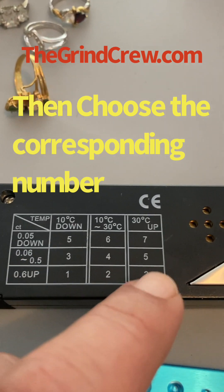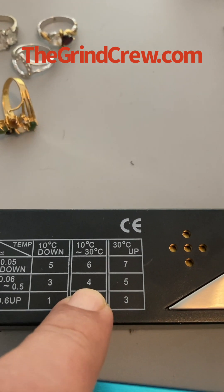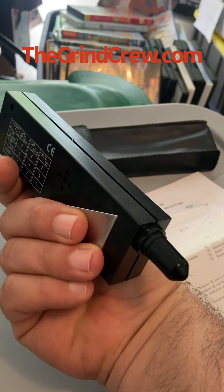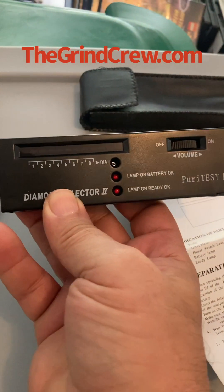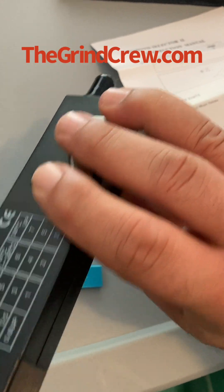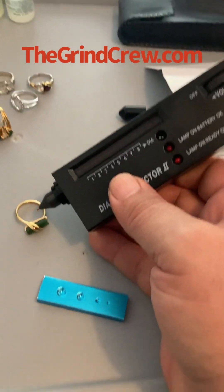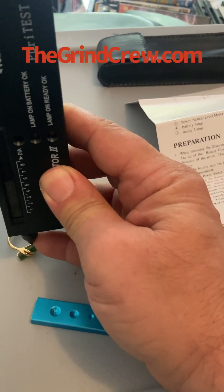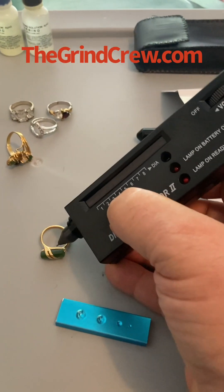According to the manual, if you are unsure of any of this, always set your tester to number four. This piece of metal on the back — when you are testing, you want to make sure your fingers are touching that piece of metal, so hold it with at least two or three fingers on the tester. Also, when testing a stone, do not hold it sideways. It has to be straight up and the tip has to be directly on top of the stone — that's the best way to get a reading.